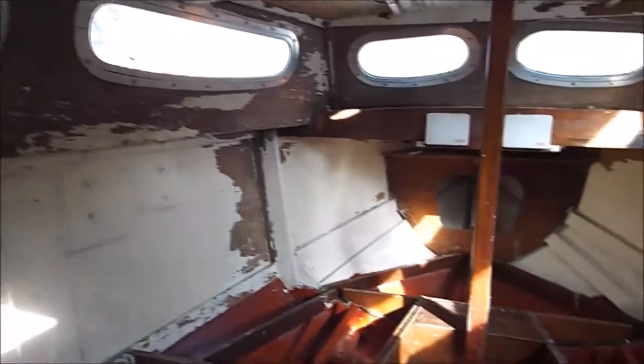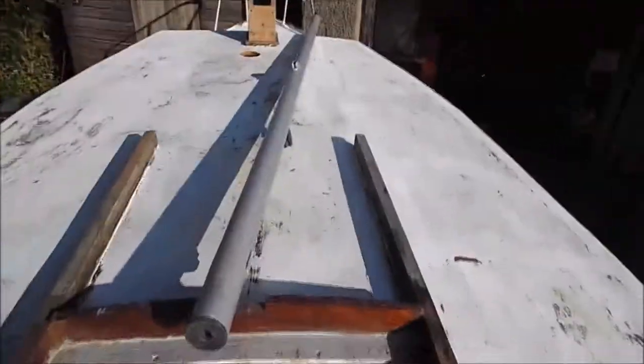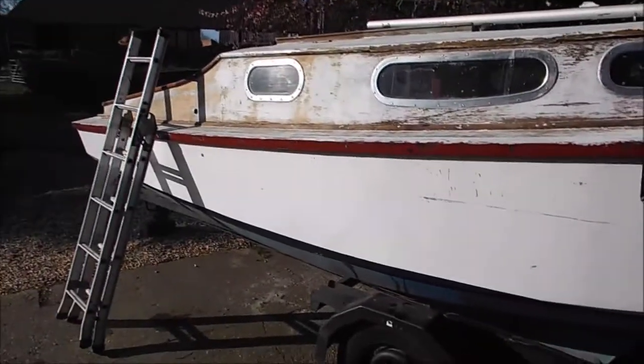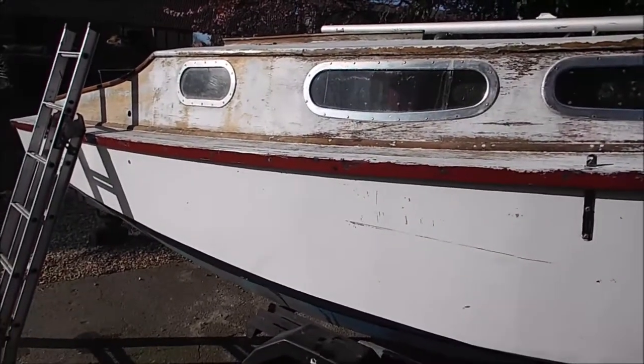The next thing to do inside here and on the hull is to sand it down. There are three laborious tasks: one is cleaning it all, then getting all the flakiness off and making it sound, and then sanding it all down. What I'm going to do today - and I'm not going to bore you with a full video of it - is get in here with some sandpaper and a good old-fashioned Black and Decker sander that anybody's got at home, and give it a good sanding all the way across and inside.